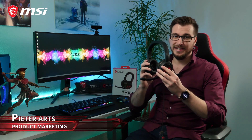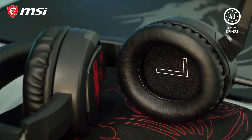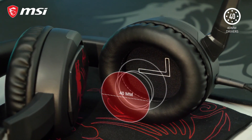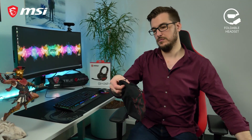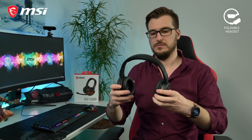The MSI Immerse GH30 gaming headset delivers exceptional sound quality thanks to its large 40mm neodymium drivers. Its lightweight and foldable design and included carrying bag make the GH30 an ideal headset to always stick with you.